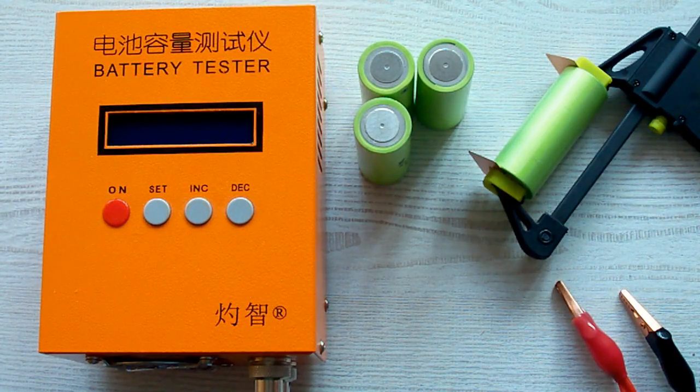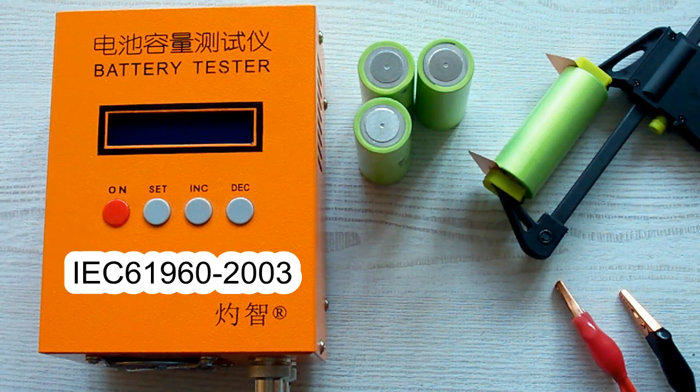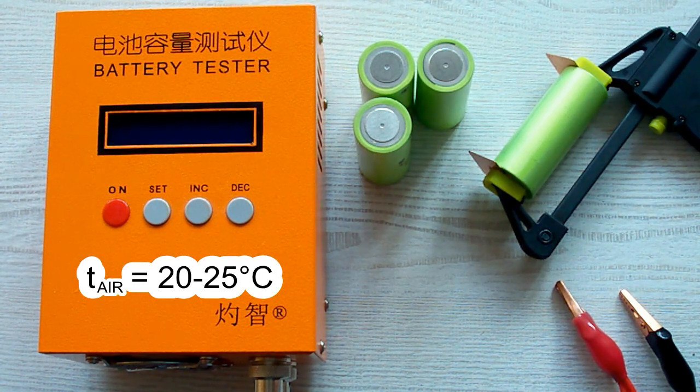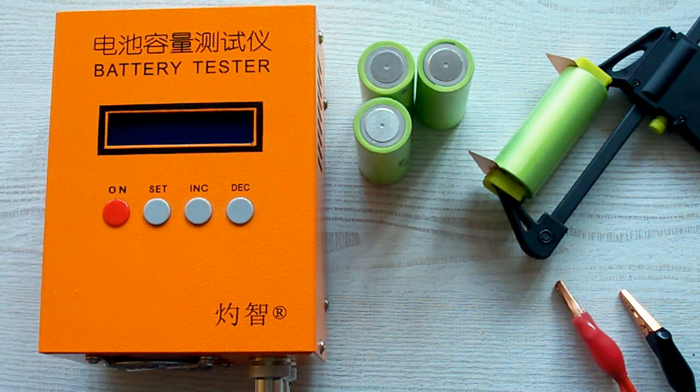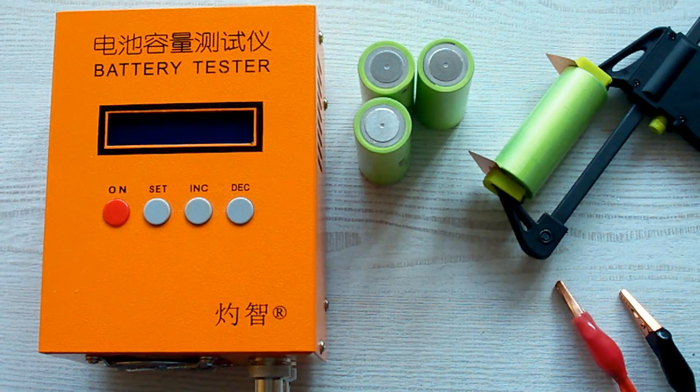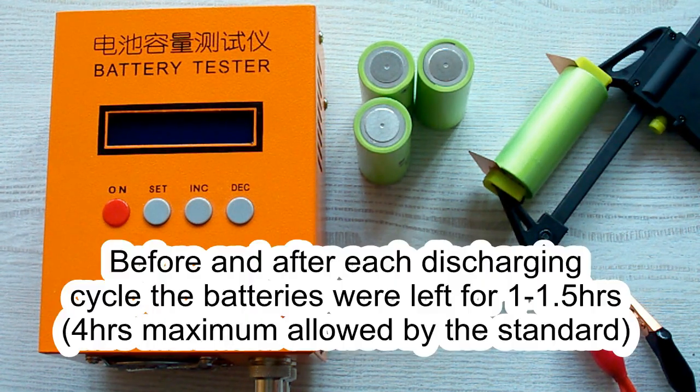I've followed all the prescriptions of the IEC 61960 standard concerning battery capacity measurement. The surrounding air temperature was 20–25°C, and before each discharging cycle the battery was charged at its standard charging current as mentioned in its datasheet. After that it was left for a minimum of 1 hour as the standard requires. After each discharging cycle the battery was again left for a minimum of 1 hour.